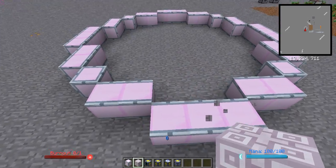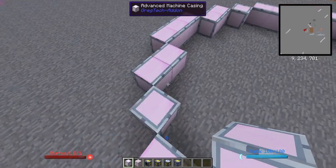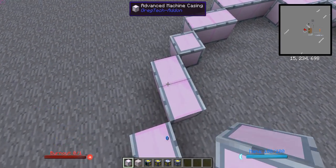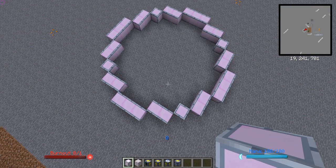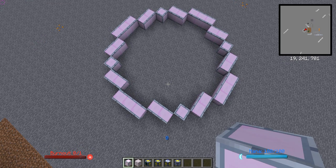So, how you build your structure is you build it like this. This is the first layer of the structure: advanced machine casings arranged in a circle. Keep repeating that pattern until you get a circle like this. Give me a moment to stare at it. You got it? Good.